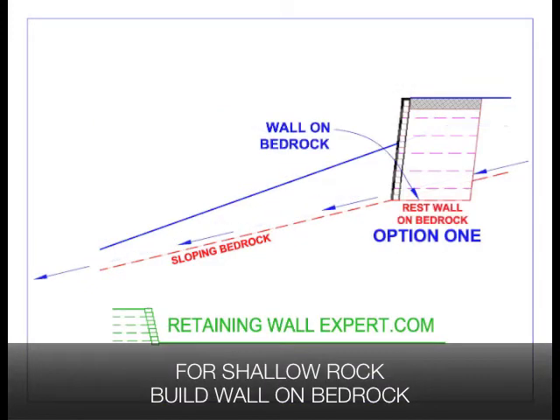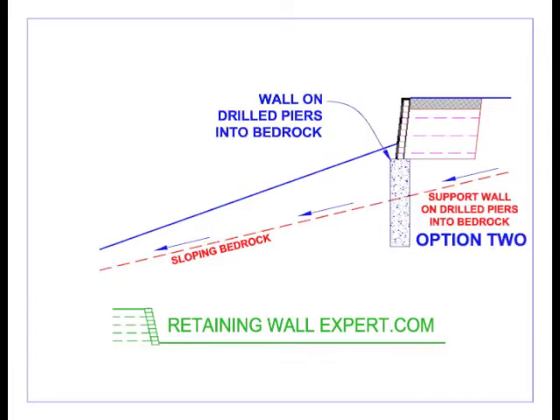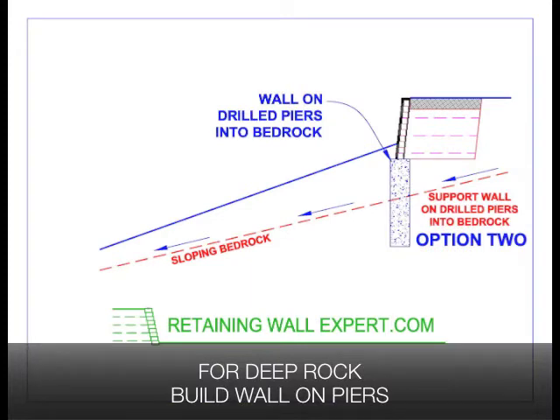To prevent this, we either need to sit the retaining wall directly on the bedrock, or we need to sit the retaining wall on a grade beam and concrete piers that are socketed into the bedrock.